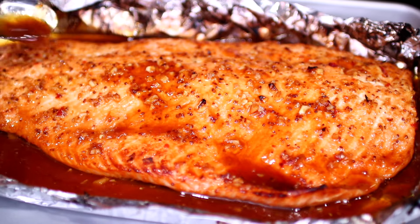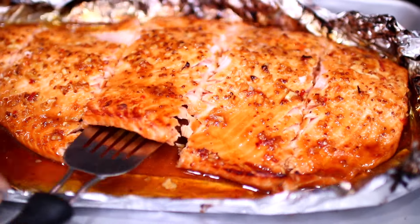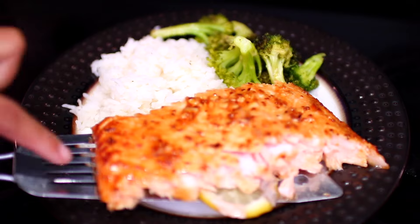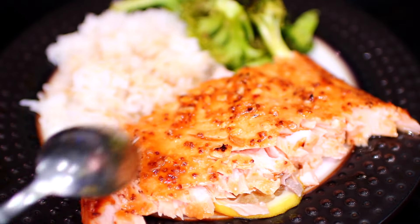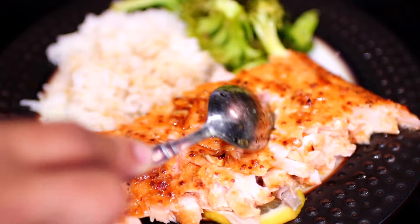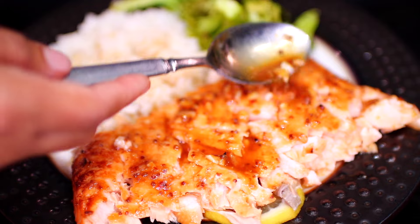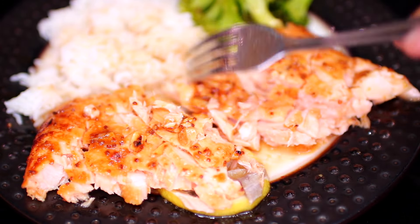This is what it looks like when it's done baking — it will make your home smell so good! I'm going to use my knife to divide it. This honey garlic salmon recipe is really delicious when paired with some rice and sautéed vegetables. I like to break apart my salmon and sauce it up so all the sauce seeps in and it becomes even more delicious.